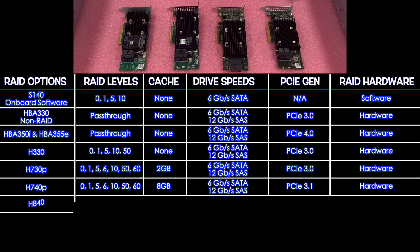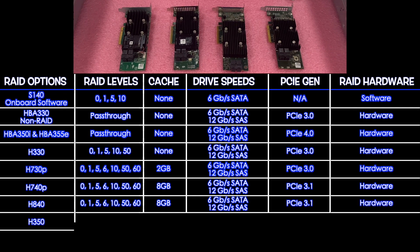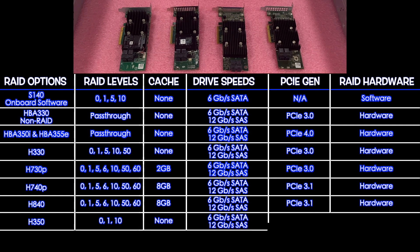Next is the H840, which supports RAID 0, 1, 5, 6, 10, 50, and 60, with 8 GB cache, 6 Gbps SATA, 12 Gbps SAS, PCIe 3.1, and is hardware RAID. After that is the H350, which supports RAID 0, 1, and 10 only, no cache, 6 Gbps SATA, 12 Gbps SAS, and PCIe 4.0.